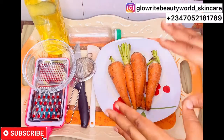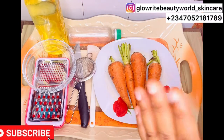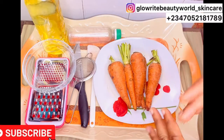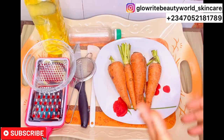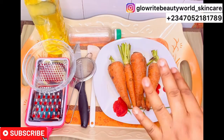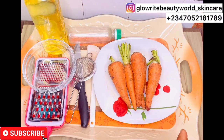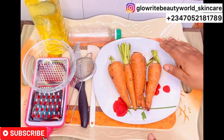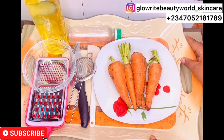If you find this video interesting and helpful, please go ahead and subscribe to our channel for more content like this — like, share and leave a comment below. Carrot oil is filled with antioxidants and anti-aging properties. It rejuvenates the skin and also helps to lighten and protect the skin from sun damage.